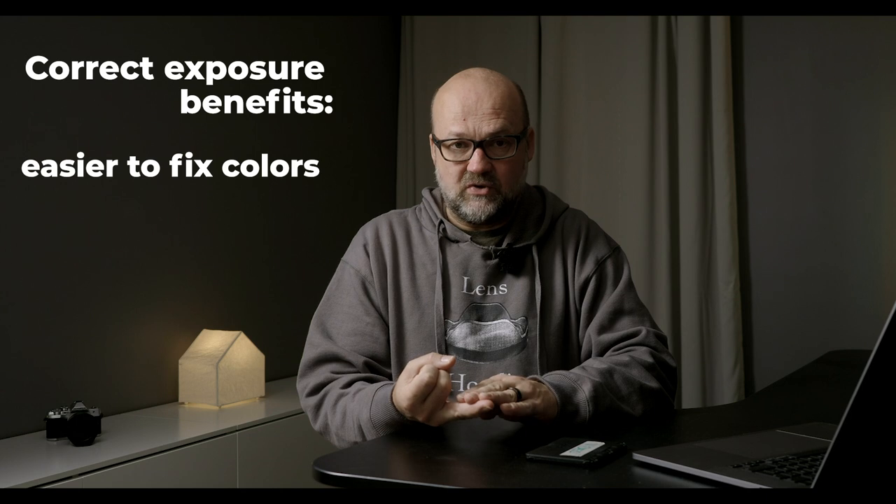Tip number two: get your exposure correct. This might not be the first thing you think of when getting colors spot-on, but if you underexpose images a lot, the colors become oversaturated and too dark. If you then open up the image by increasing exposure in post, you introduce noise and the colors won't be accurate. A slight overexposure is much better than underexposing, though this depends on whether you're shooting RAW or JPEG.